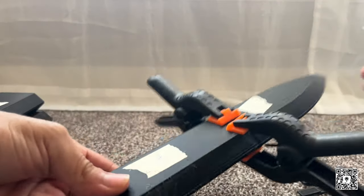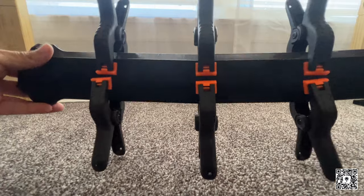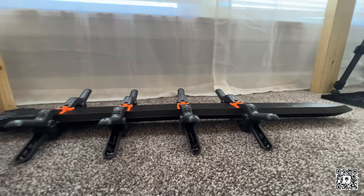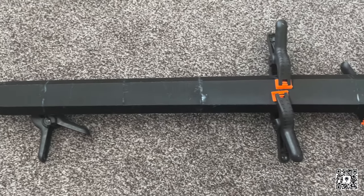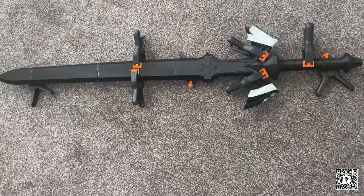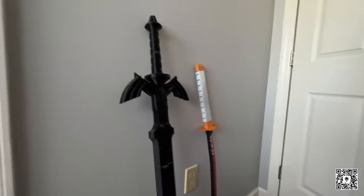The next couple steps involved me gluing all the pieces of the blade and the sword together, clamped it down, and I put some tape and numbers on it to remember what goes where. Here's a size comparison compared to the Rengoku sword. That's my girlfriend just trying to annoy me — I tried to close the door on her.